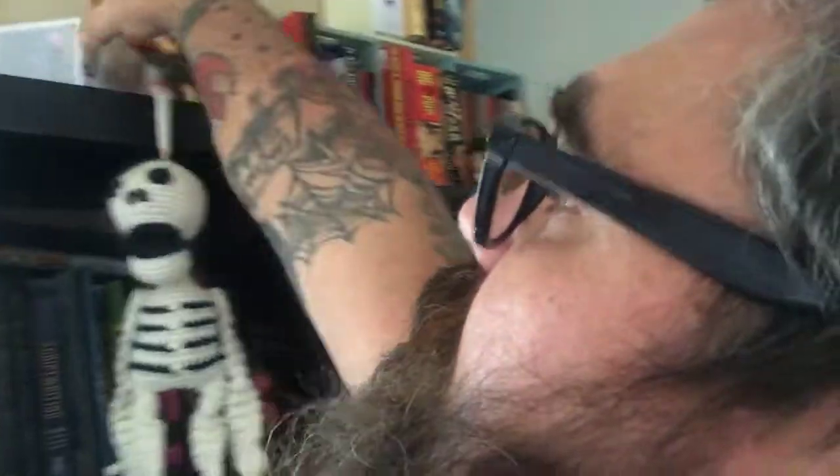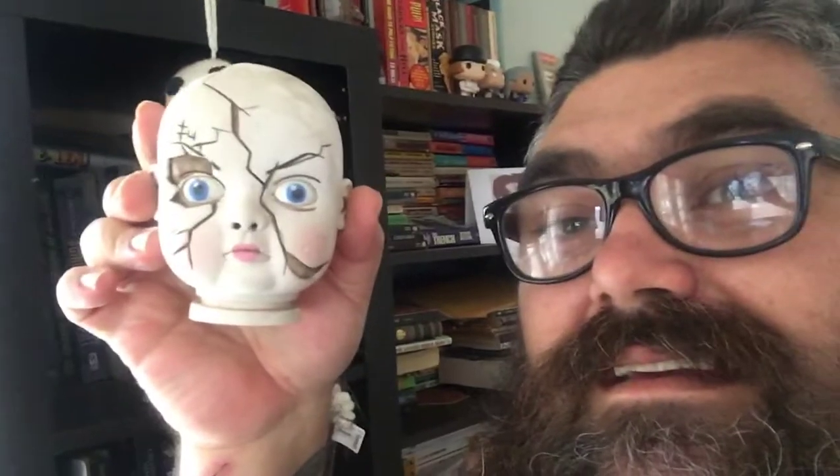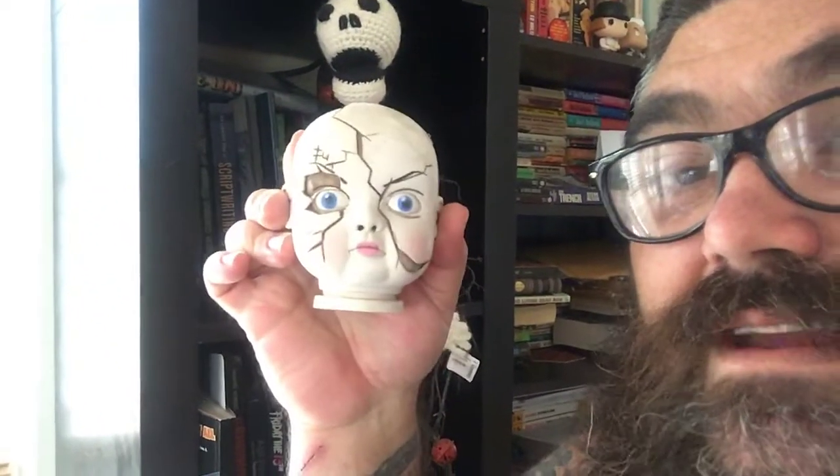We also have boxes for Funko Pops — that's for my Alex — and my Dale Cooper. I don't know why we're hanging on to the boxes; it's probably my idea. Then we have this scary baby head from a baby doll. I don't know why we've hung on to it, but it came in a horror block, one of those subscription services. It's terrifying, so we make sure it's not looking at us.